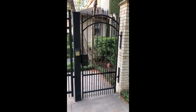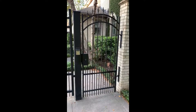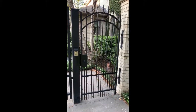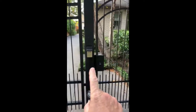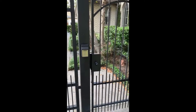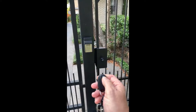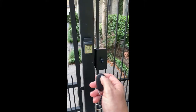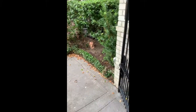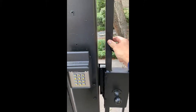I decided to go with a magnetic lock system and rig up the various components to easily access and control the gate. As you can see, I have a wireless keypad on the outside to control access, another wireless keypad on the inside, and a push button transmitter I can carry to gain access. I punch the button once, reach in, and open up the gate.